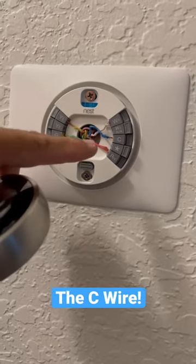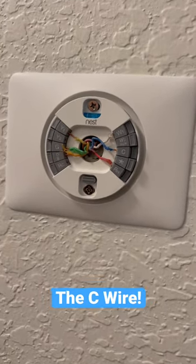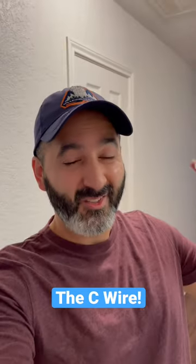So just heads up, once I put that C wire in there, it started blowing cold air and now I'm a happy person. So there's your tip of the day.